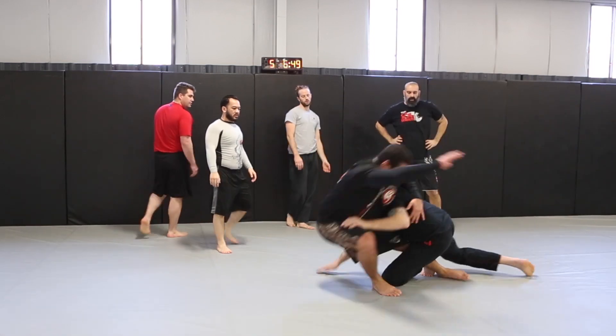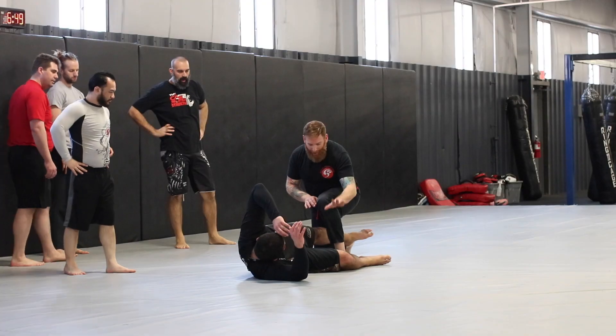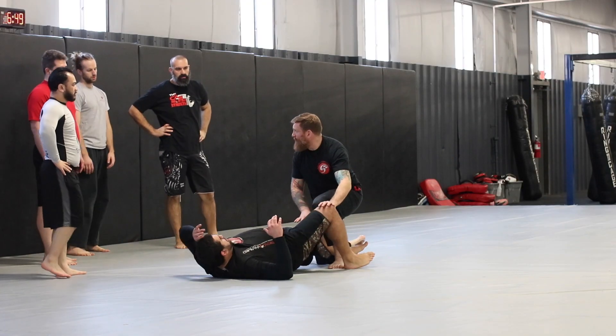Same thing again. Scoop. Back in. Catch it. Now I'm going to step. So when I step up, I'm expecting his knee — he starts turning into me.